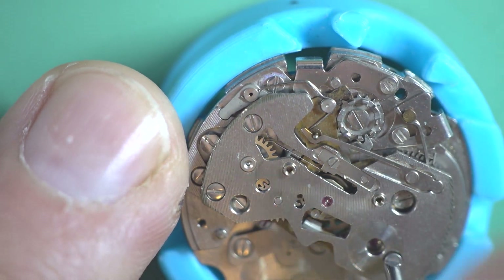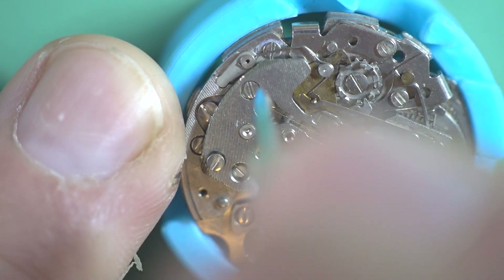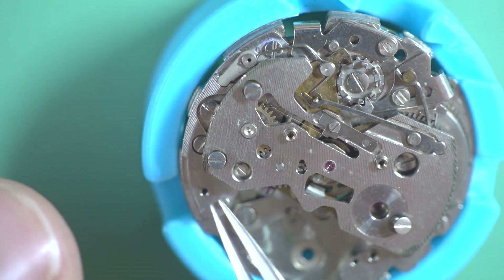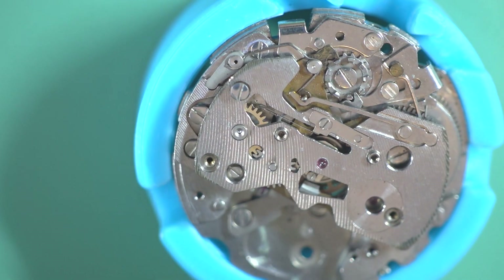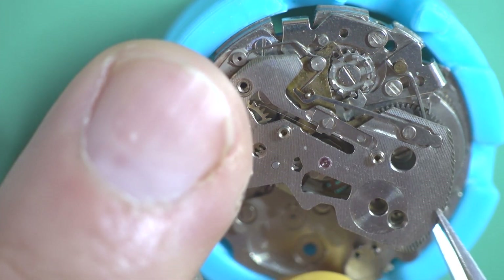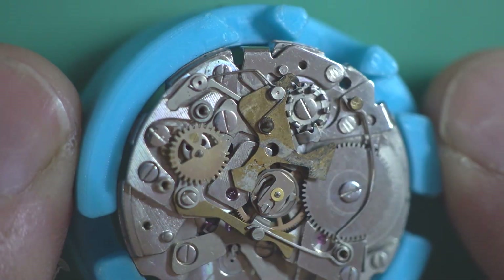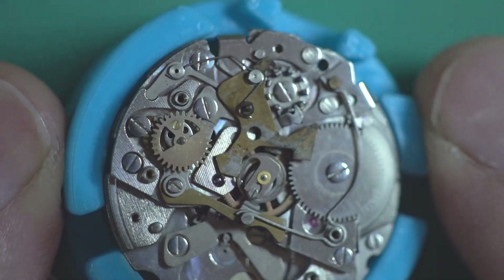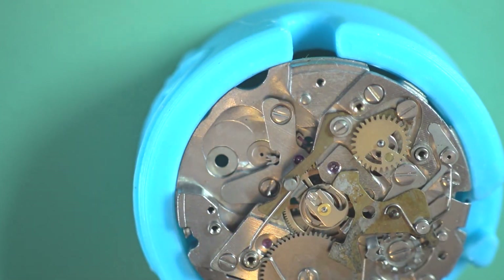We'll just take the top plate off there. This is loose as well — almost certainly someone's done a bodge on this. So there you can see the hammer. I'm not sure if someone's polished it, or it's had corrosion — I just really can't tell. But anyway that doesn't really bother us too much right now as we're pulling it apart.